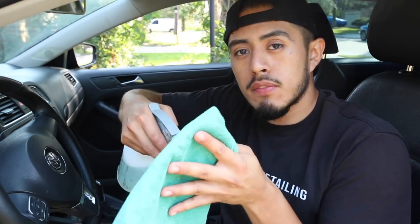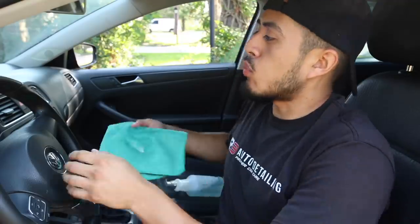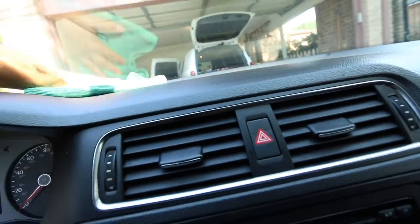Depending on how bad the top surface of the dashboard is, I'll sometimes spray the actual top layer and then scrub it down with a brush — especially if it's like a really old work truck and things have been thrown on there and it's clearly very dirty. That'll need agitation. But for the most part, when there's just dust, I'll spray APC onto the towel itself and just wipe everything down. If needed, I will actually brush the dashboard to make sure I'm cleaning it as thoroughly as I can.